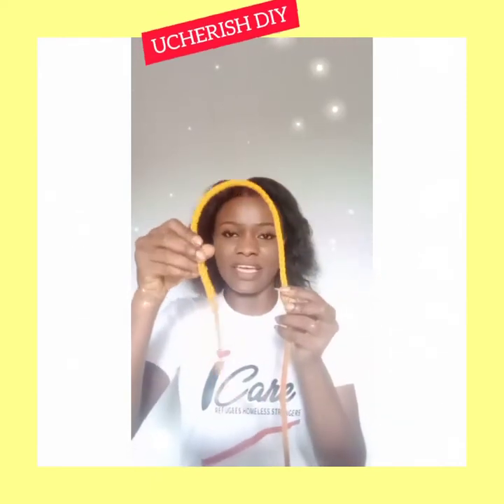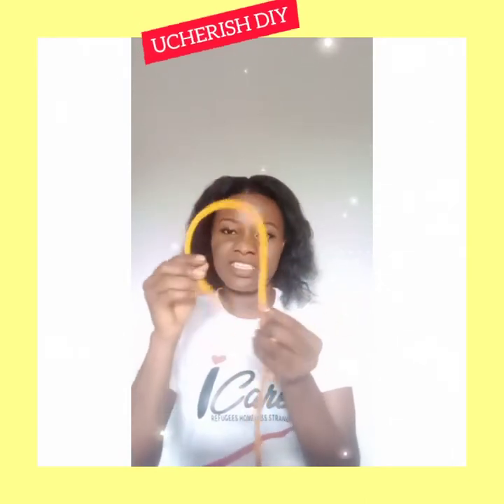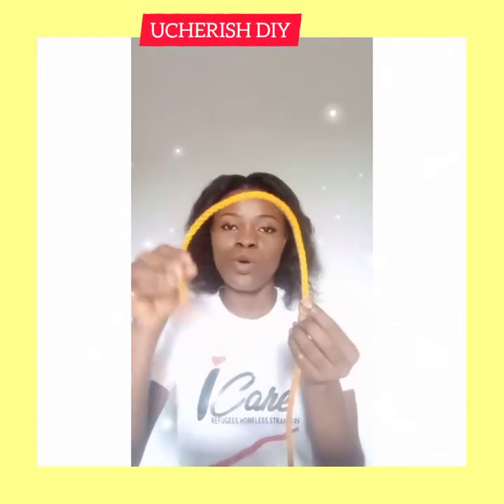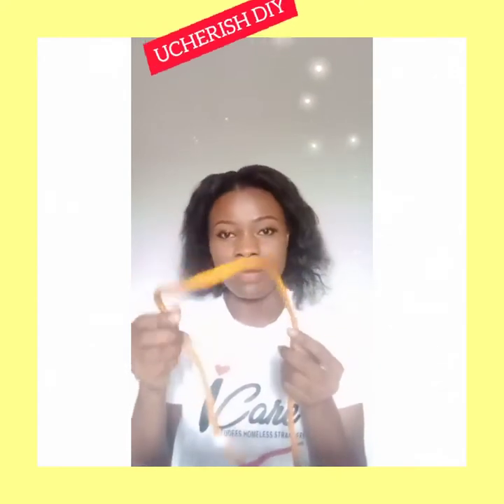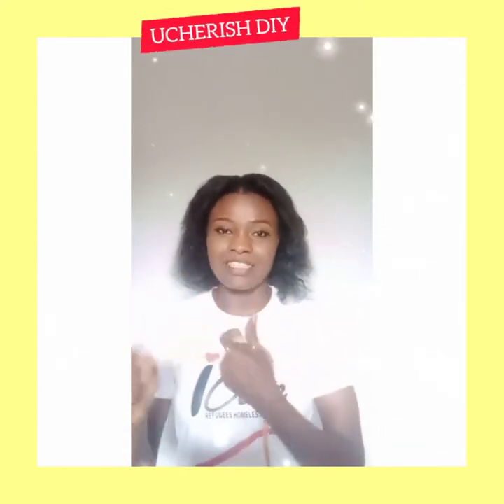This is called the working end — it is the end that moves mostly while knotting. So whenever you hear 'move the working end,' you know it is this part that gets to move from time to time.